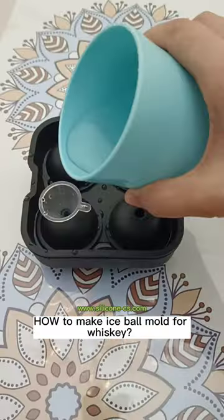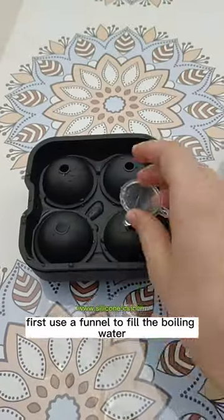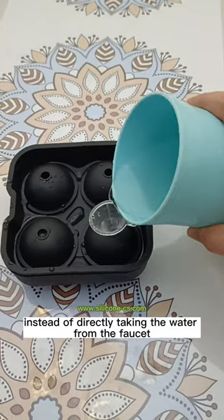How to make an ice ball mold for whiskey. First, use a funnel to fill with boiling water, instead of directly taking the water from the faucet.